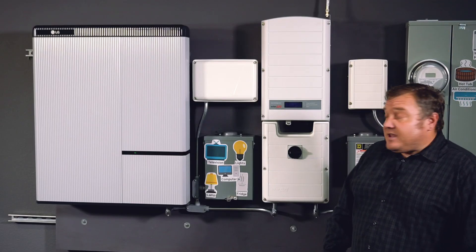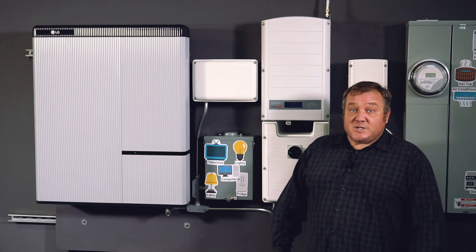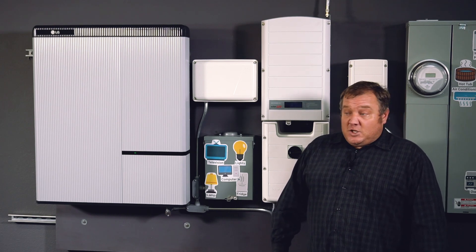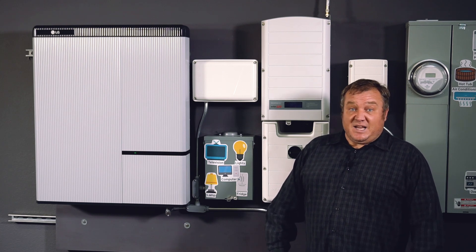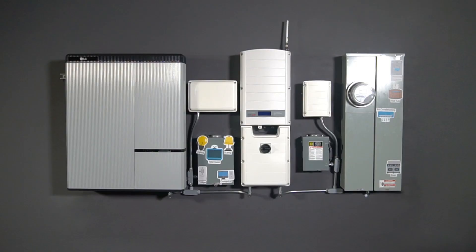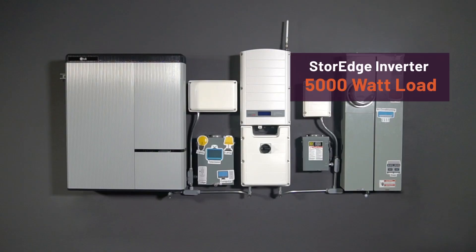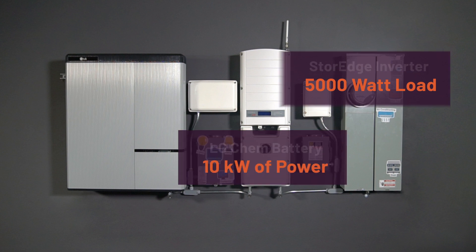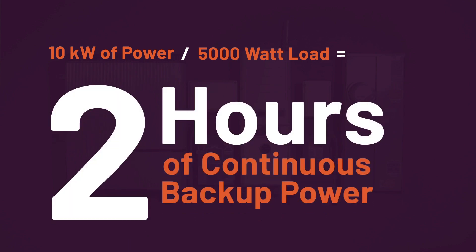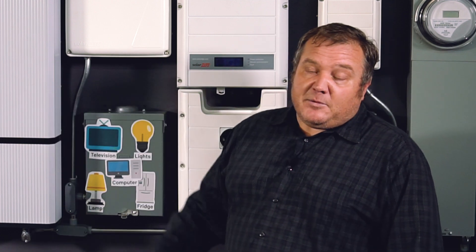But keep in mind, the LG Chem battery has a finite amount of stored power. Once it gets to be the end of the day, you only have the power that's stored in there until the sun comes out the next day or until the utility power comes back up. If you're running 5000 watts worth of loads and there's 10 kW in this battery, for the sake of discussion, you're only going to be able to run it for about two hours. The more things you have on your critical load sub panel, the less time you're going to be able to back it up.